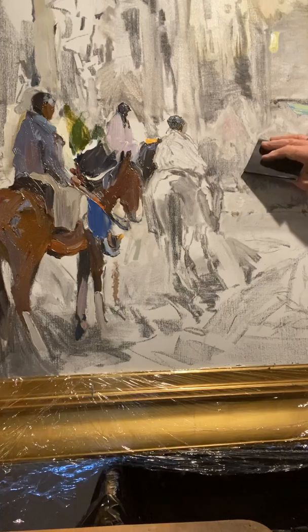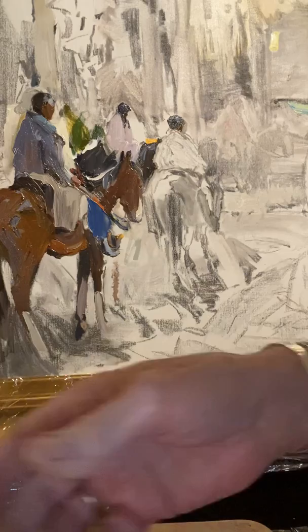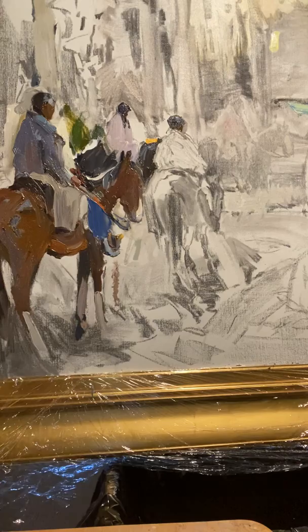I took wet and dry sandpaper with paint thinner and took off every indication of texture that I didn't want. It was painted and dried, already set up, and I want to not see where it was.